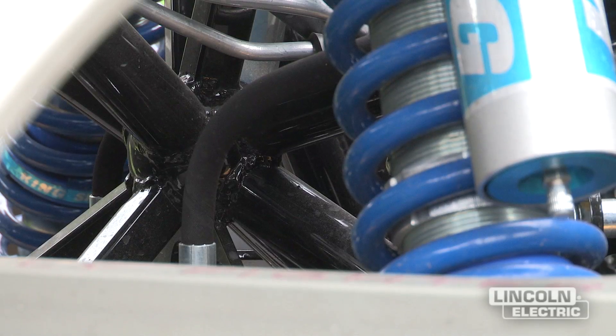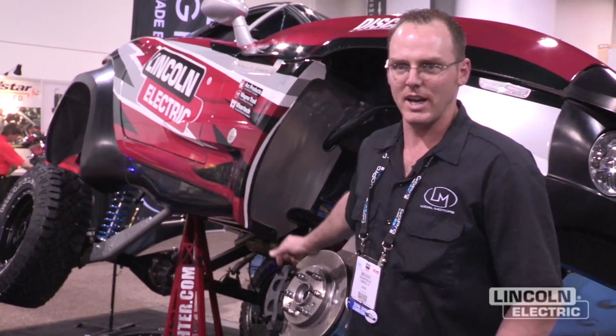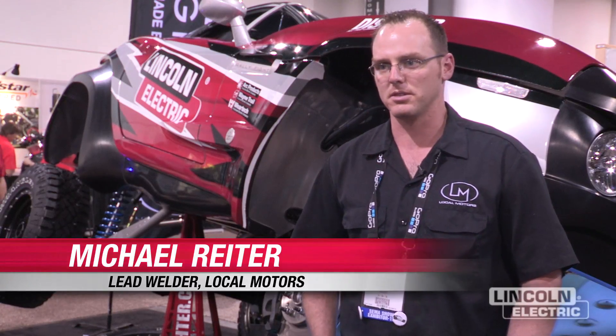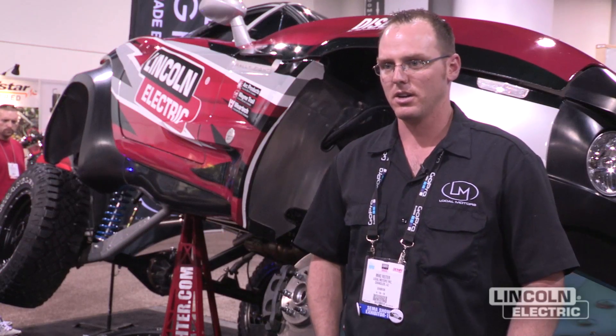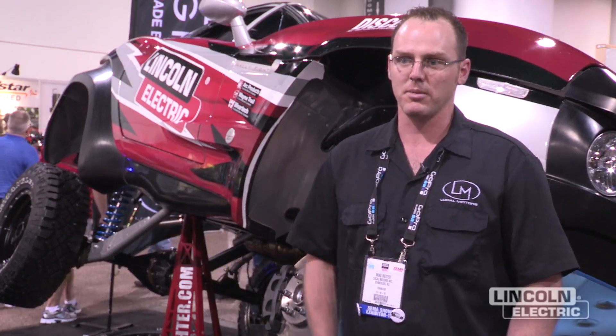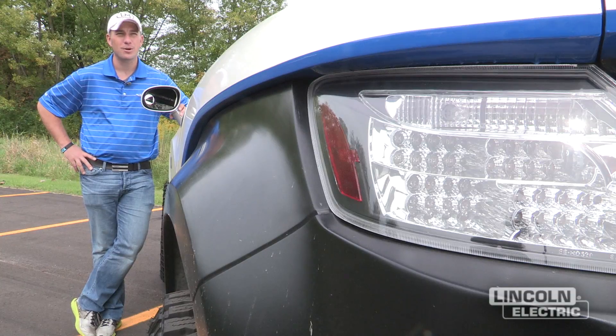Every joint is hand-welded with a Lincoln machine. As a lead welder I'm in charge of welding the entire tube chassis, the lower control arms, upper control arms and quite a few other welded components of the car. We do use Lincoln welders on just about every part of it. We've found that Lincoln Electric's products are superior to anything else on the market.